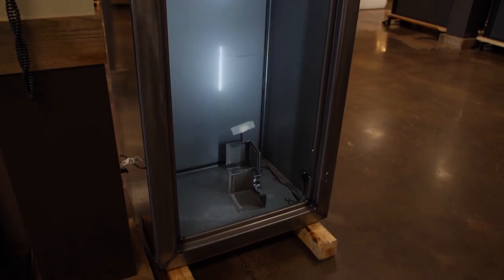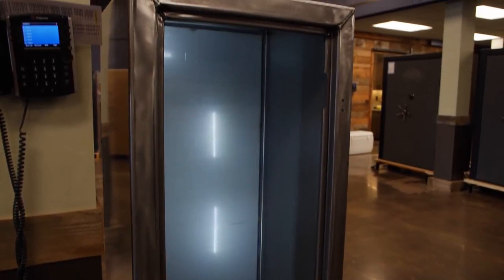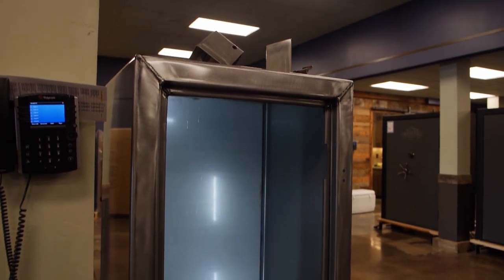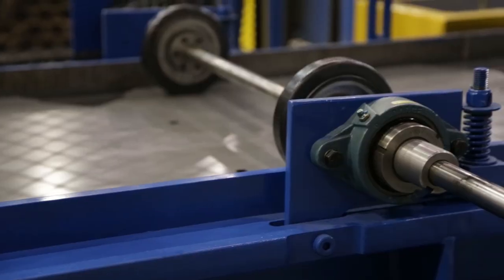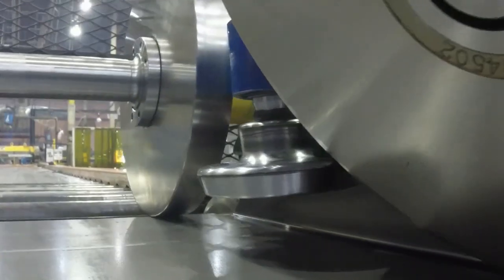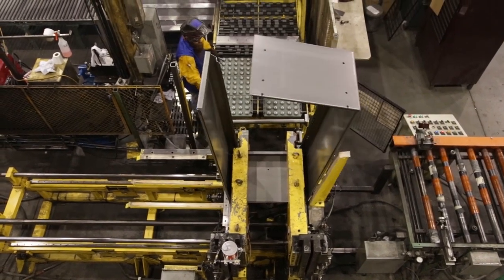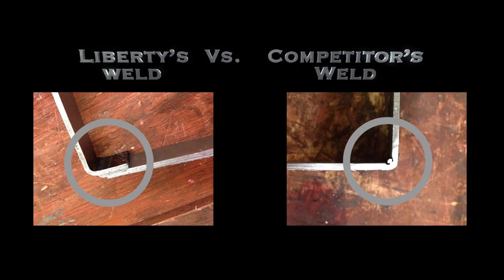Job one at Liberty is building the best security into every Liberty Safe. We start with the toughest safe body in the industry — Liberty's revolutionary two-piece roll form body with overlapping seams and continuous welds. Our engineer's unique design increases the overall strength of the body by an additional 20%. Each piece of steel is fed through our roll form machine, bending a precision box every two and a half minutes. The safe body and back are combined using our unique weld cells, where a continuous weld literally melts the back to the body without the need to grind off the weld. Amazing design.